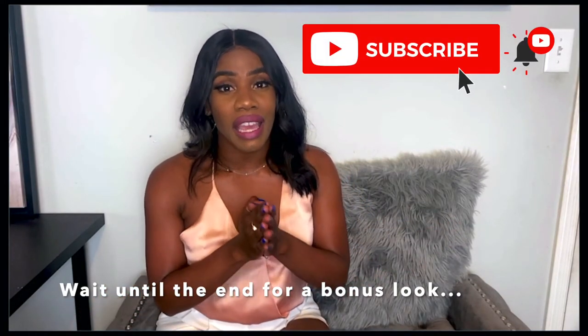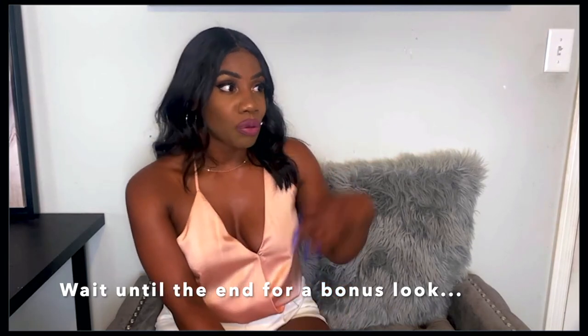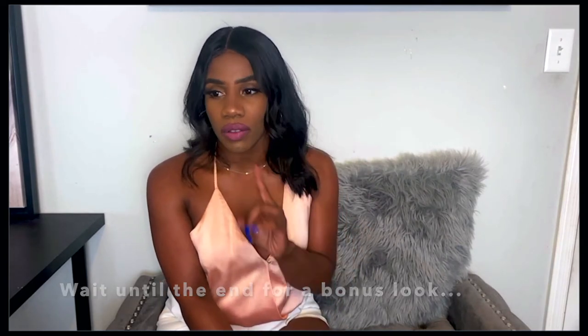If you guys like this video — I know I haven't been here in a minute — if you would be so kind as to subscribe to my channel, that would be great. Leave some suggestions on what you think I should do my next video on. I am going to be more consistent because this is really fun and I love shopping, buying new dresses, new shoes, designer items, and sharing all of that on this channel with you guys.